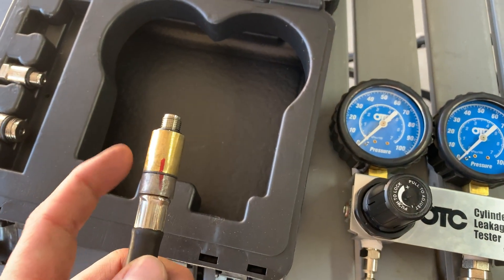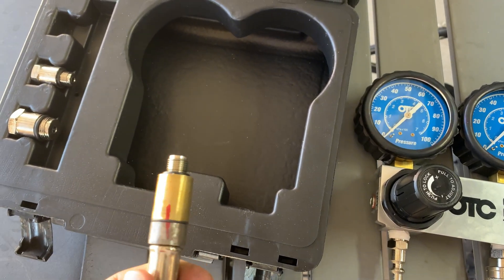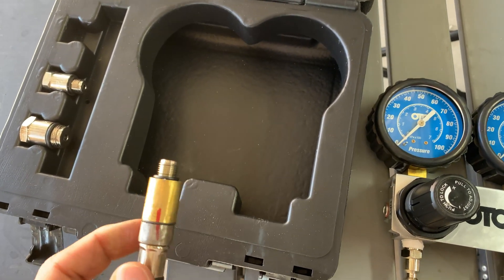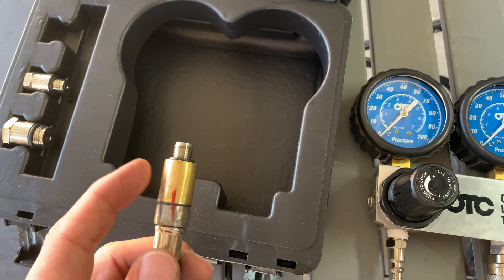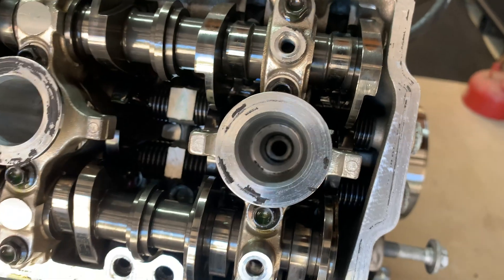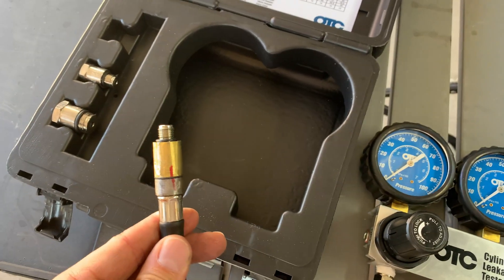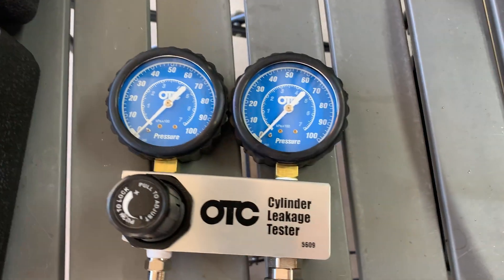Quick heads up — make sure to loctite your adapter to the fitting. If you don't and you screw it into the head and back it out, you may have an issue with the adapter sticking all the way down inside the head, which is going to be one heck of a challenge to get out. That's what I did. Again, this isn't a how-to video, more of just how I did it.